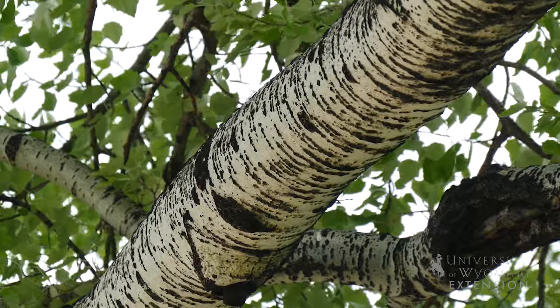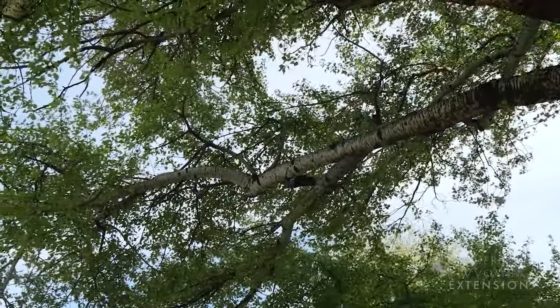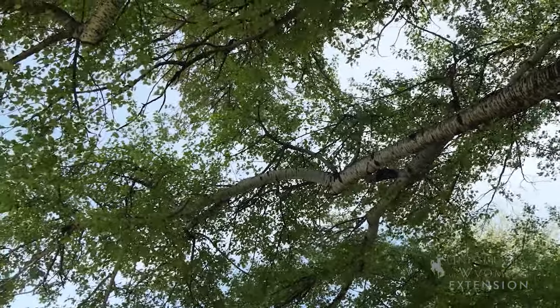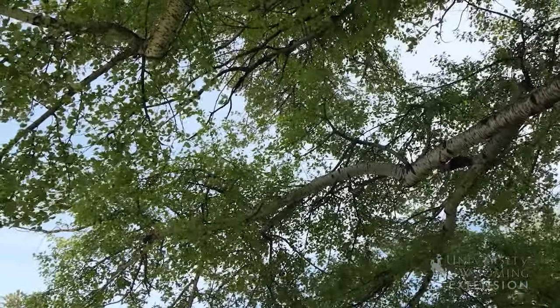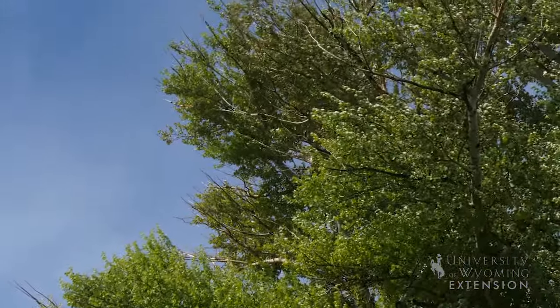It's important to remember that this plant might start small with similar bark to an aspen tree, but it can get very large, so you will want to consider that if you're interested in including this in your landscape. If you have the right space and you're looking for a large shade tree, you might consider the silver poplar.